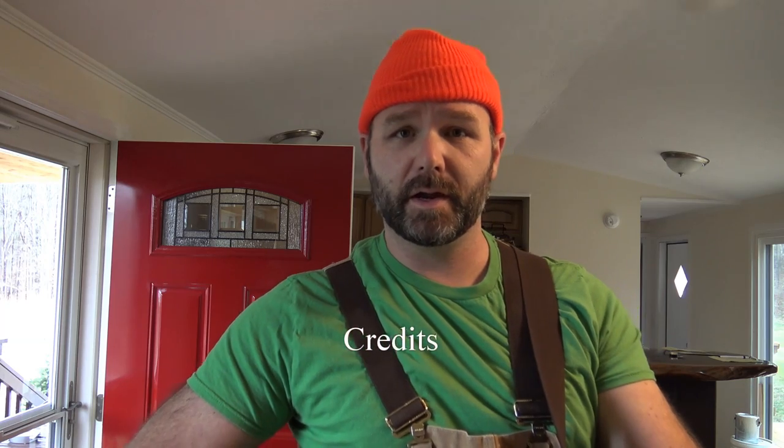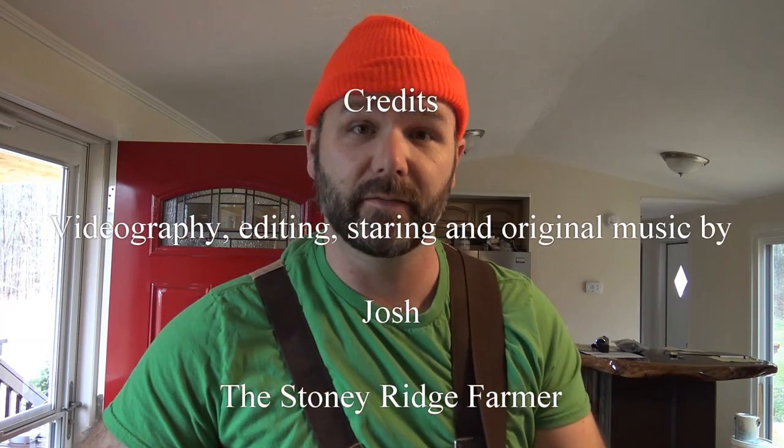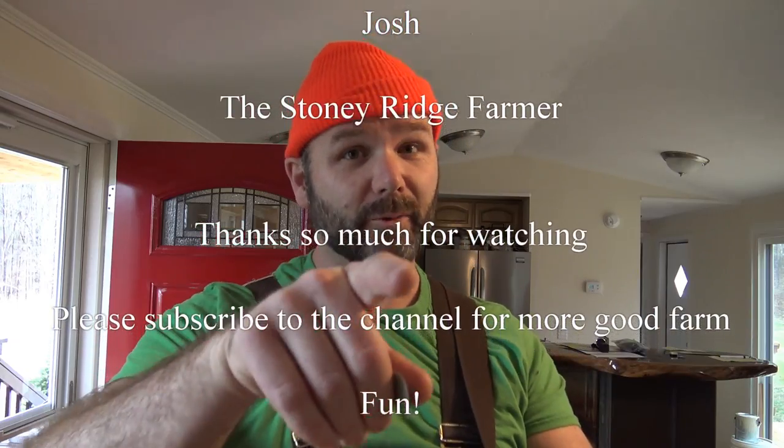Come on down to Stoney Ridge. Bring your wife and bring your kids. We're living the life, pure and sweet — that's the way it's supposed to be. Stoney Ridge! Thanks for watchin'.